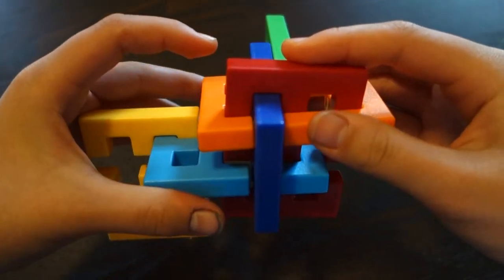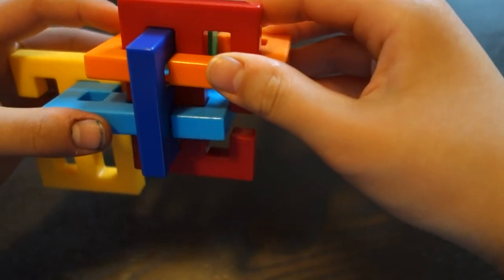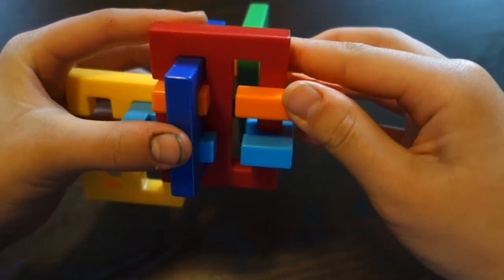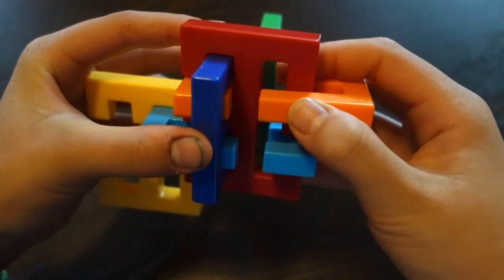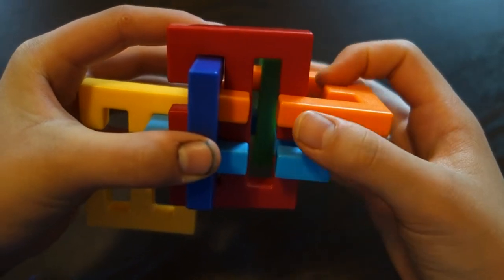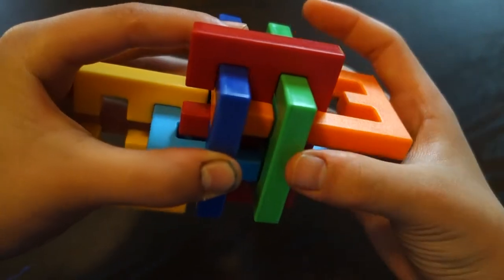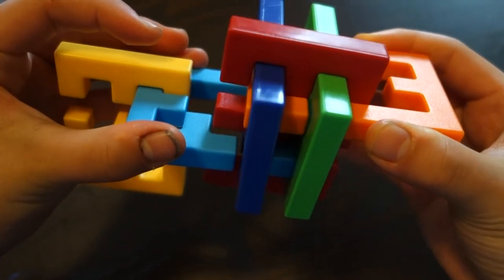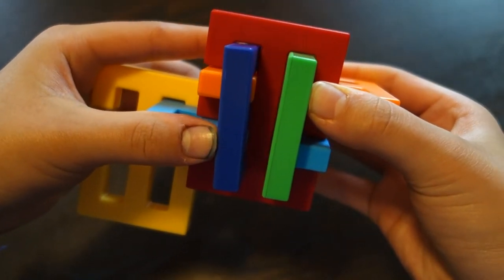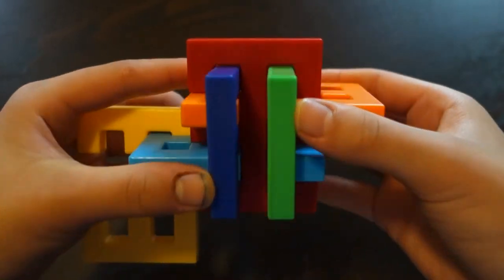At this point we have all the pieces back together — or at least all connected in some way. What you're going to do next is just line up these two cracks once again to make sure the green piece here lines up and goes right through here. Then make sure the cracks line up again for the red piece, just like it was when we took it apart.